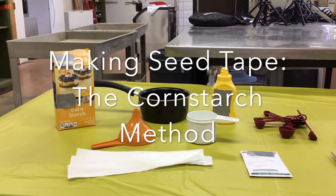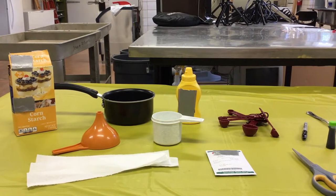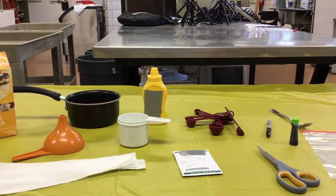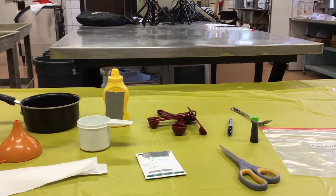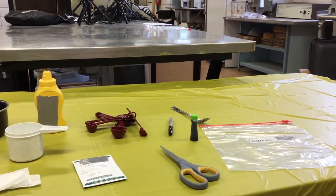The supplies you need will include water, cornstarch, paper towels, a funnel, a pot, a measuring cup, a squeeze bottle, seeds, measuring spoons, scissors, a permanent marker, a fork, food coloring, a ruler, and a plastic bag.